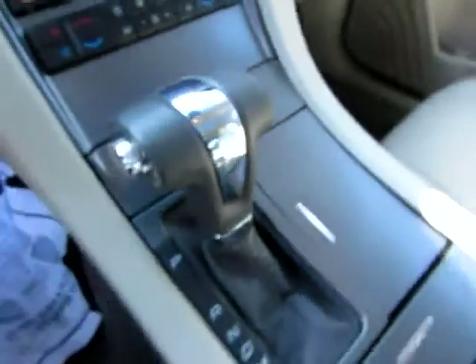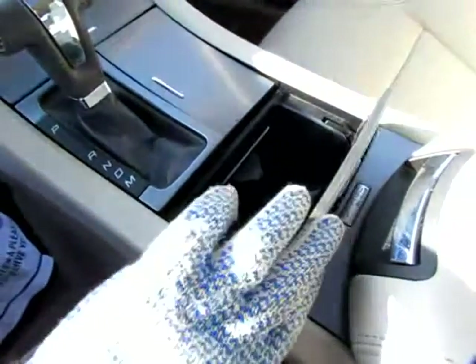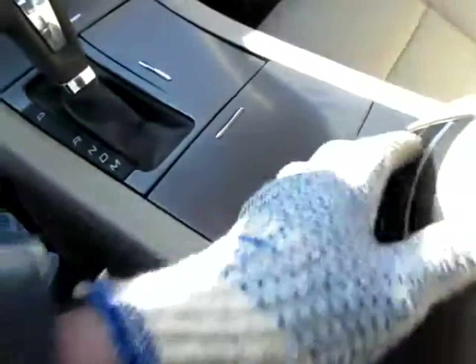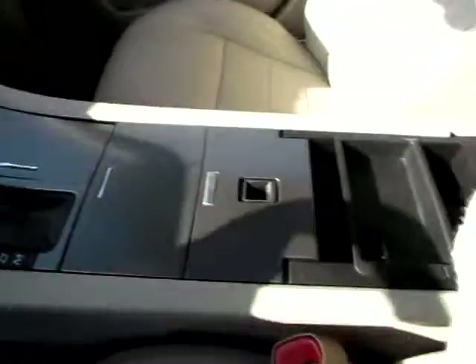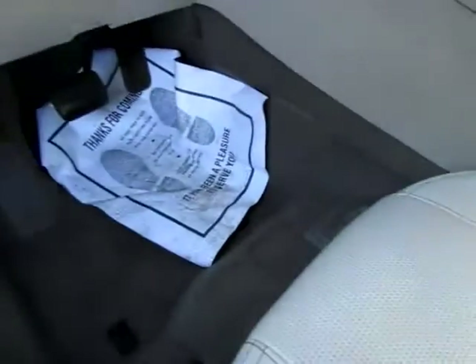I like the three compartments. Two cup holders there. Very neat. Just recesses back into the opening. Here's another opening — you can take this out if you want. Very clean, still. You can see it's been very well cared for, and it's practically new.